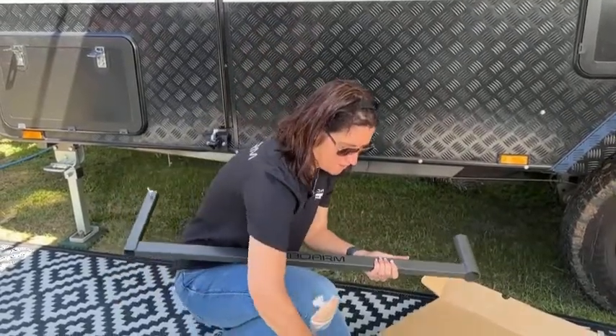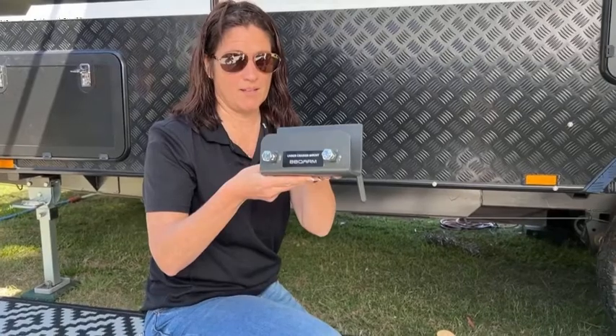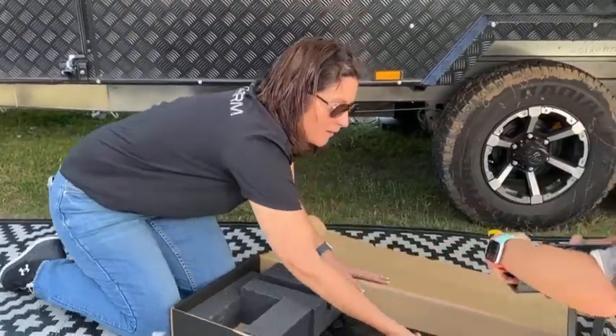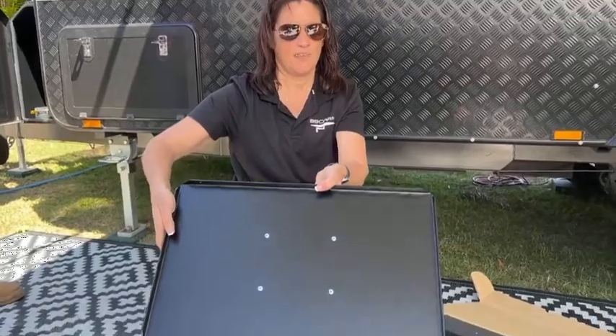Then you'll also have the new shape, so we have our bracket that goes under the chassis. It's a little bit different again, so it needs to be put up that way under the chassis. And then we have our normal tray, which if you've already got the existing barbecue arm, your tray will fit — they're always interchangeable, as you can see there.